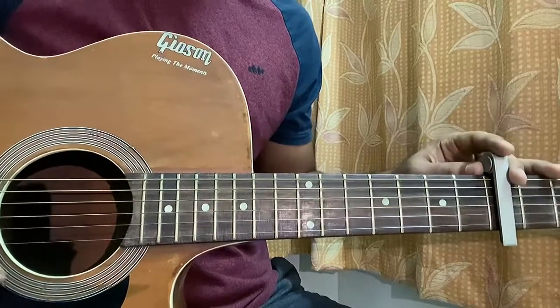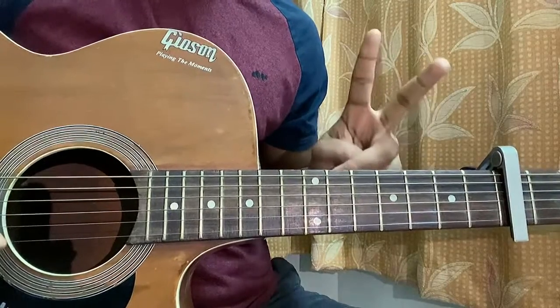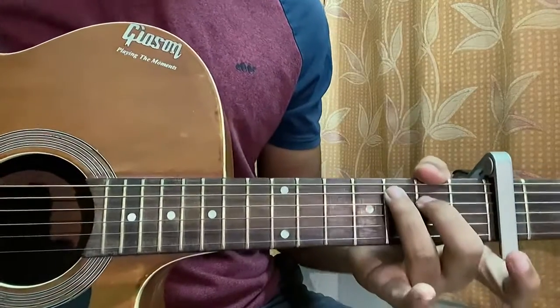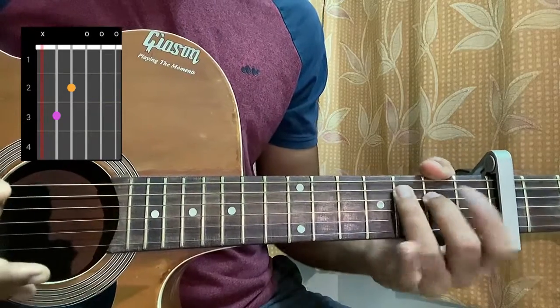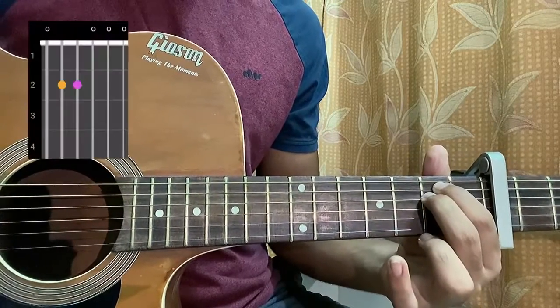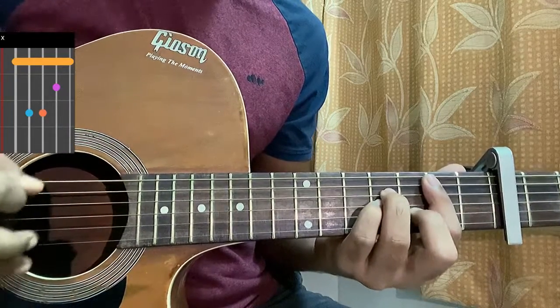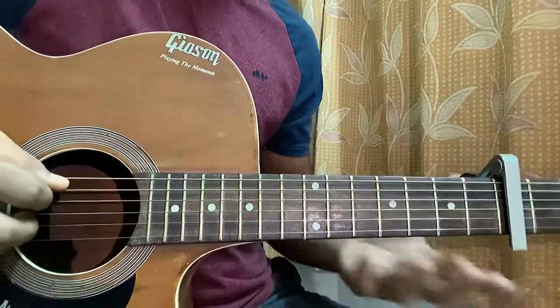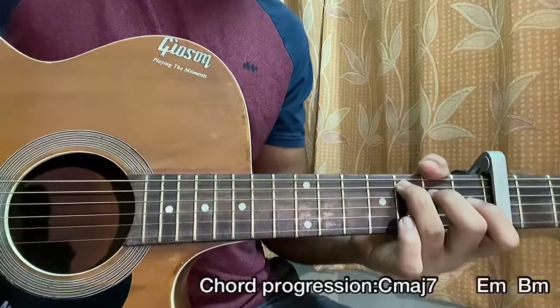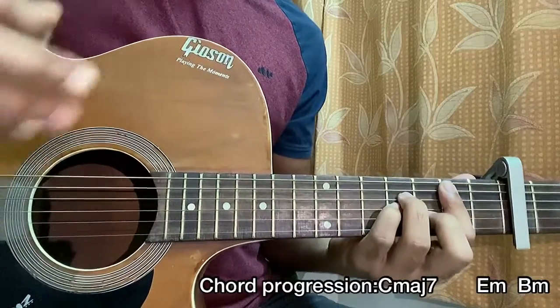He just uses 3 chords for the whole song and 2 rhythms. Let's have a look at the chord sheet. The first chord is Cmaj7: mute, 3, 2, open, open, open. E minor: 0, 2, 0, 0, 0. And lastly B minor: mute, 2, 4, 4, 3, 2. The chord progression is Cmaj7, Cmaj7, E minor, B minor — for the whole song.